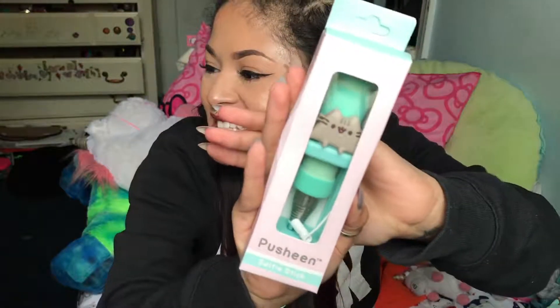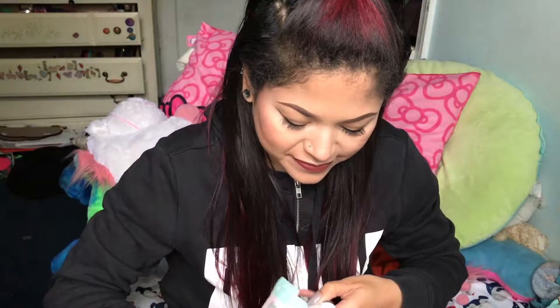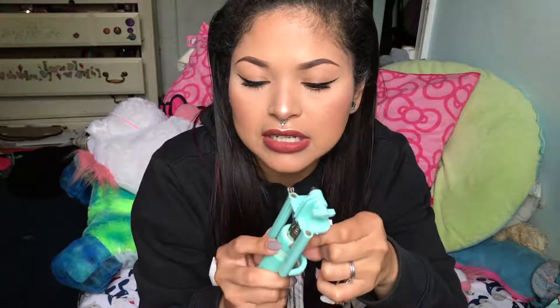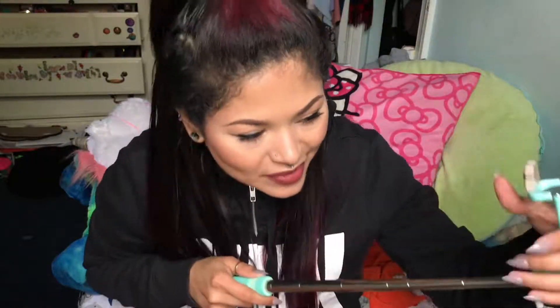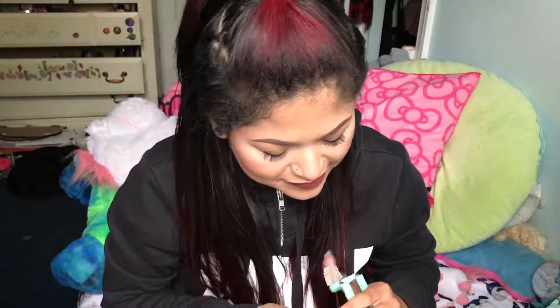Next up I got a Pusheen selfie stick — my boyfriend is gonna love this, it's so adorable. Oh my god it's so cute! It comes with a little button built into it for when you're taking a picture. I'd show you but I'm recording on my phone — I'll probably use this in my vlog. This is awesome.